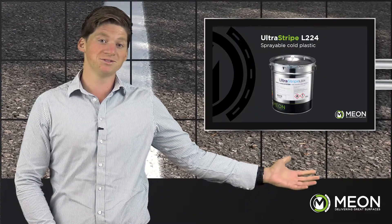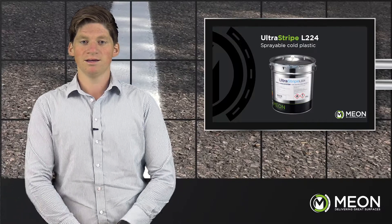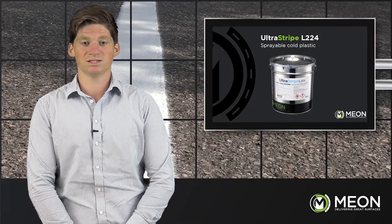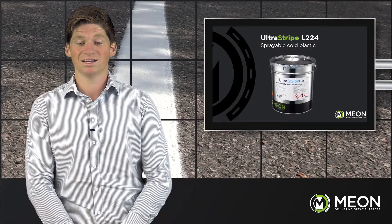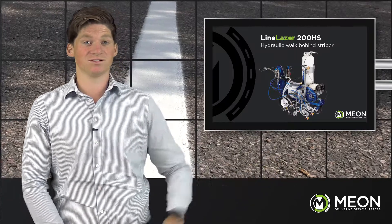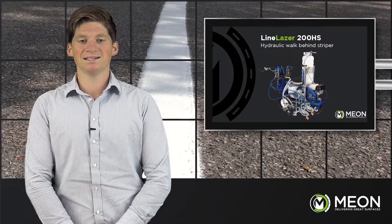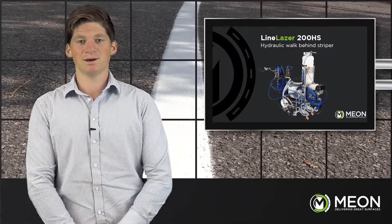To recap on that demonstration: the Ultra Stripe L224 sprayable MMA was used for the lining. Something that really sets this product apart is that it can be applied to asphalt, concrete, monoblocks and other cementitious surfaces, making it ideal for roads, car parks, airfields, distribution centres and even sensitive areas such as fuel stations. The Graco Line Laser 200HS Reflective Series was used to apply the product. With its pressurized bead system, many additives can be applied consistently to the line — from reflective and reactive beads through to other anti-slip additives.